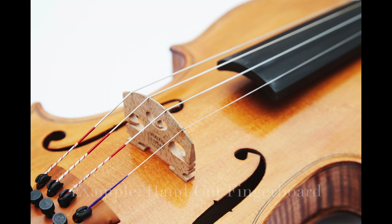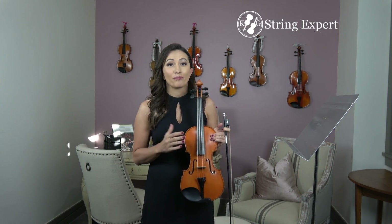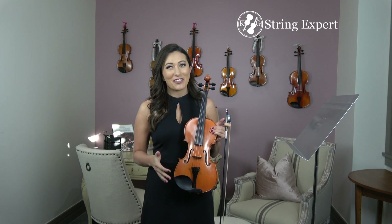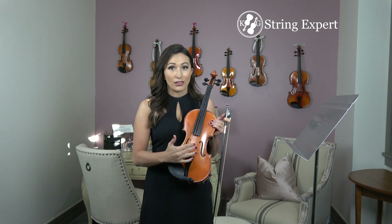Moving on to the bridge, this is where most violin shaped objects fall short — they're very, very cheap. What they do is they don't actually cut the bridge at all, so you have this very weird square-looking bridge. And oftentimes you actually have to pull the bridge out of the violin case and put it on before you can even play it.